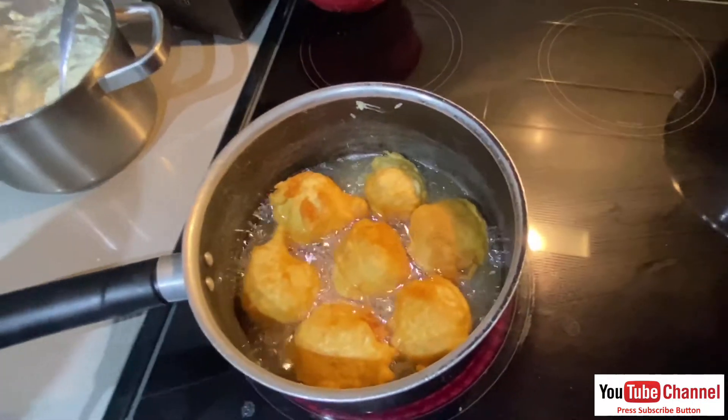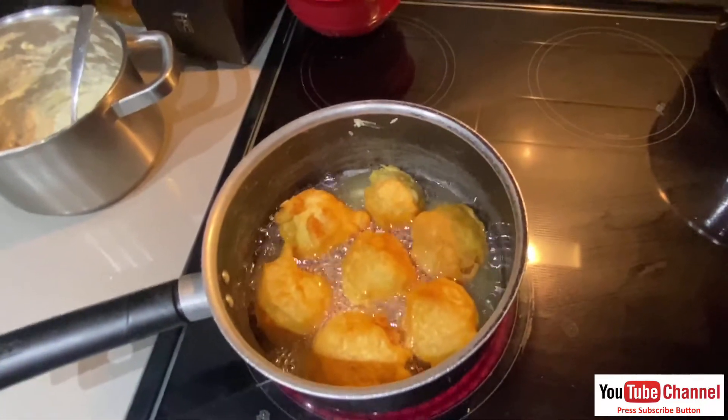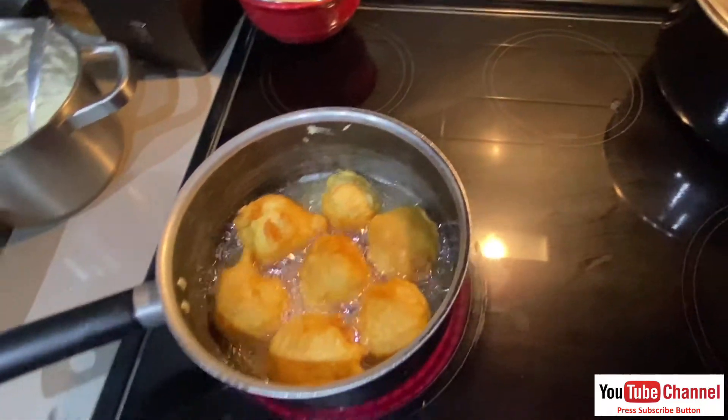We need to try that, Gogo! I'm a low-key foodie, so I like to try things. It's ready now.